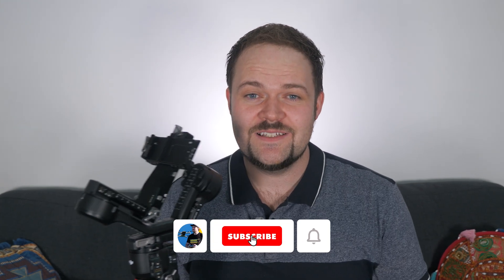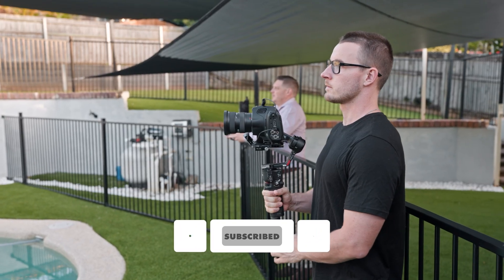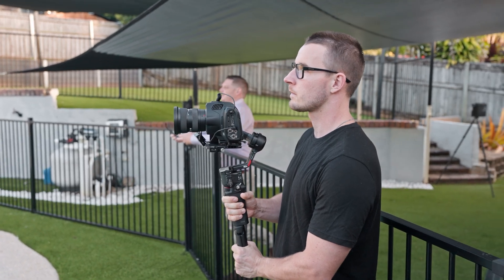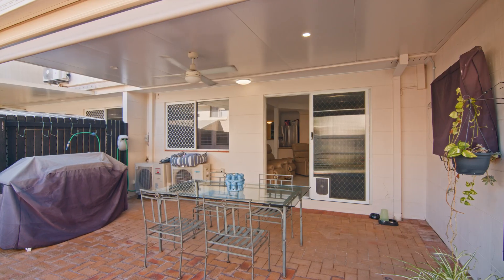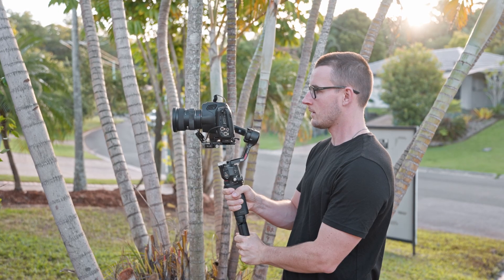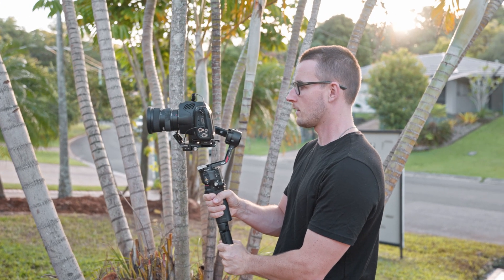I don't know enough about gimbals to do this review justice, so I've decided to get Eamon, my good friend from Creative Philosophy. He runs a real estate media business. He tested out the RS4, been using it on a bunch of different shoots, and we're going to see his thoughts and what he can capture — his perspective on how the RS4 handles day-to-day when you're actually using it for your job.